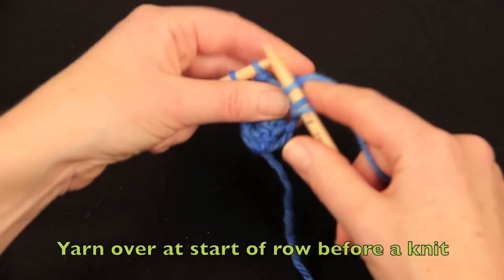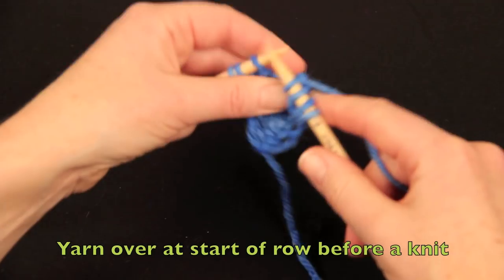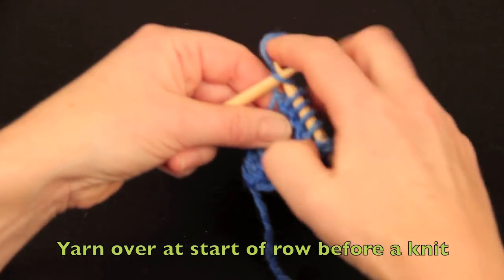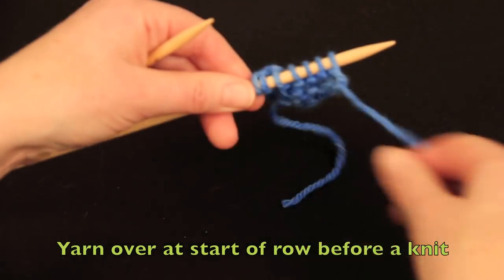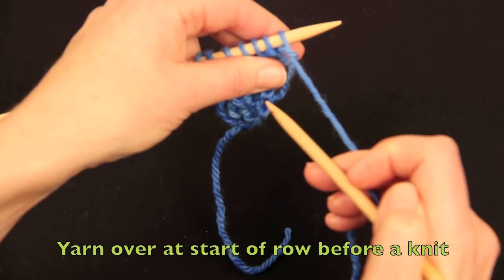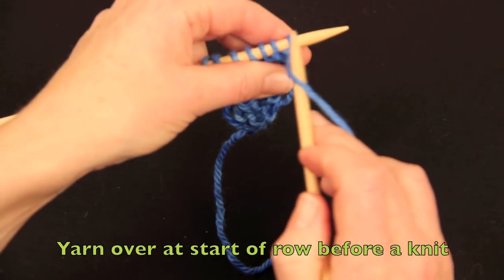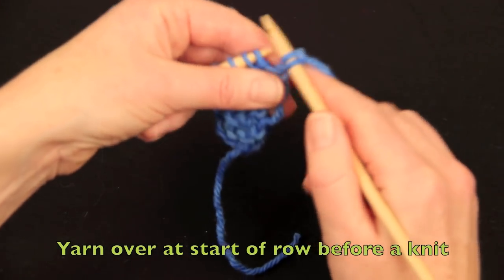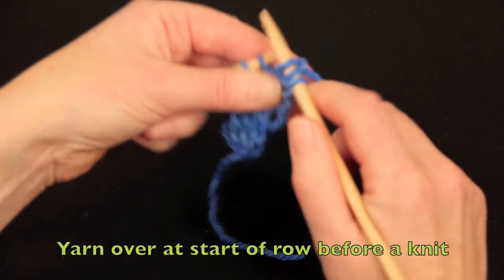It often happens to beginner knitters by accident and they don't understand where the extra stitches have come from. Let's do it one more time. Needle under the yarn, into the stitch — and there's your yarn over. One extra stitch has been added.